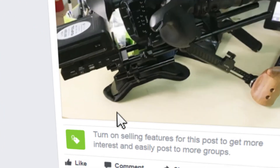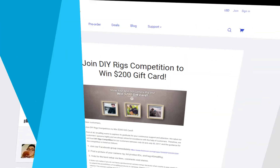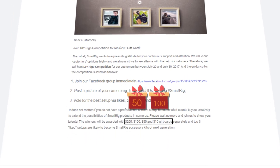Step 3: thumb up for other people's posts and collect likes and shares for yourself. The most popular posts will be rewarded with $200 and $150 gift cards on SmallRig.com. The contest will be open from July 20th to July 30th. You don't need a dozen camera gadgets to win — just show your creativity and enjoy the show.